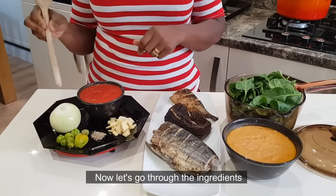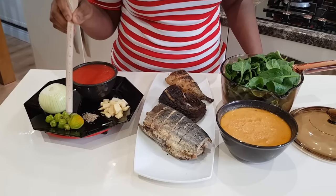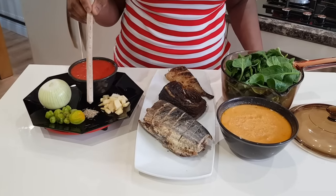I have to blend it. I have an onion. When I add a crab, I have to cook this. I have to taste. I have half a teaspoon of ginger.